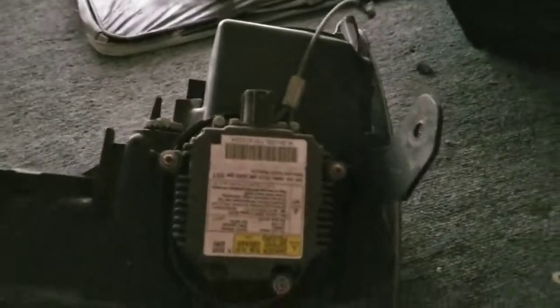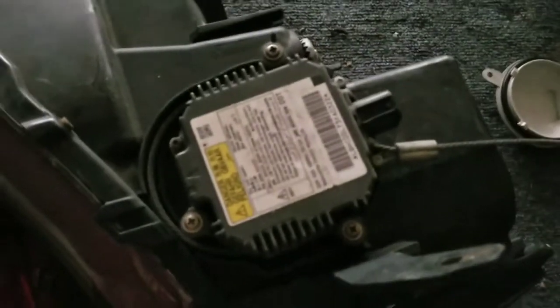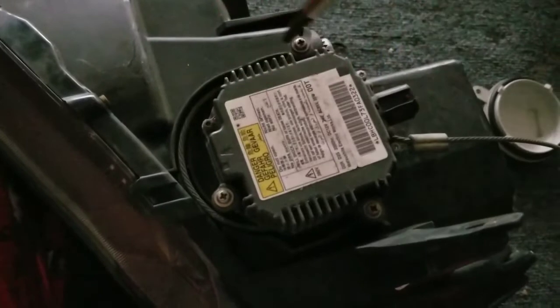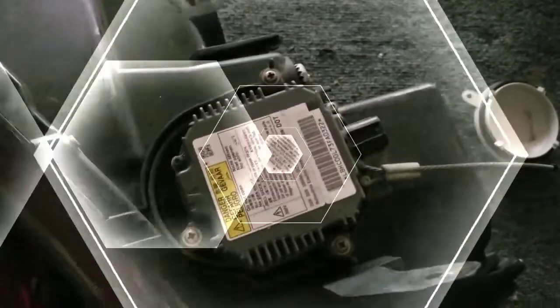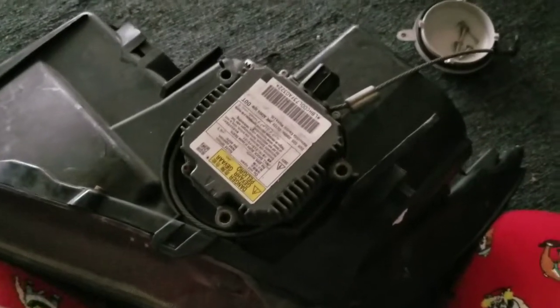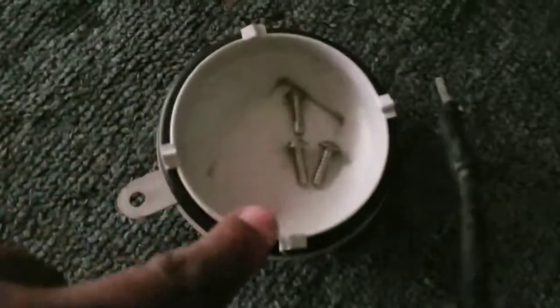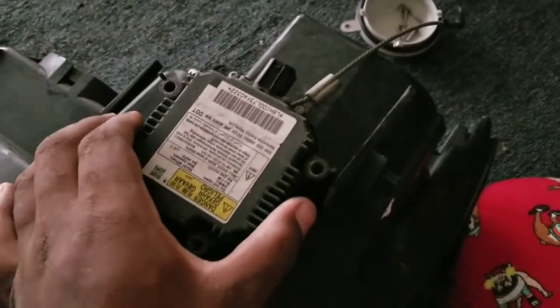Then you flip the headlight over, and this is the ballast right here. Take out one, two, three screws. I took out the three screws and put them in the cap. Then what you do is lift the ballast off of the headlight.